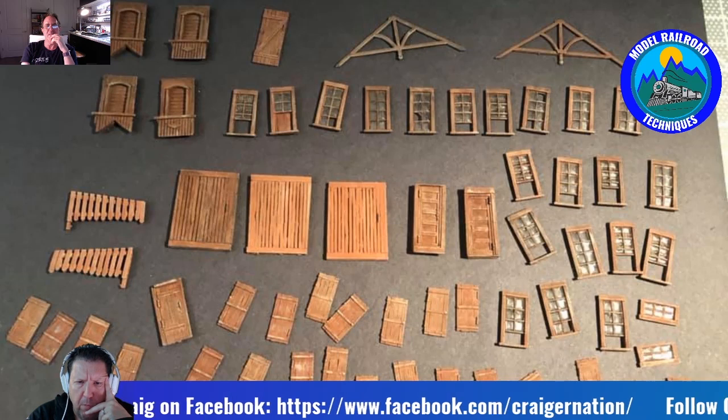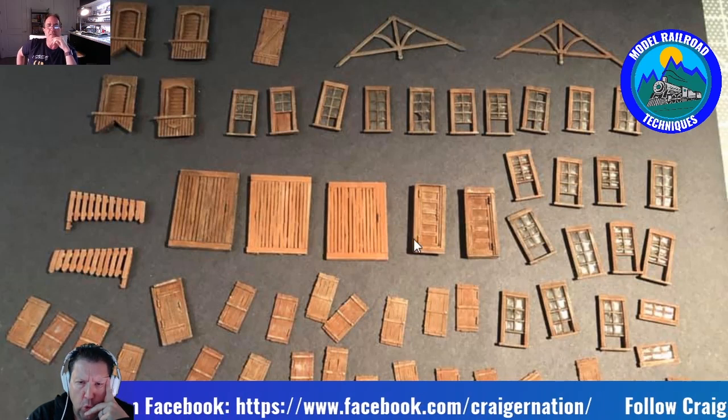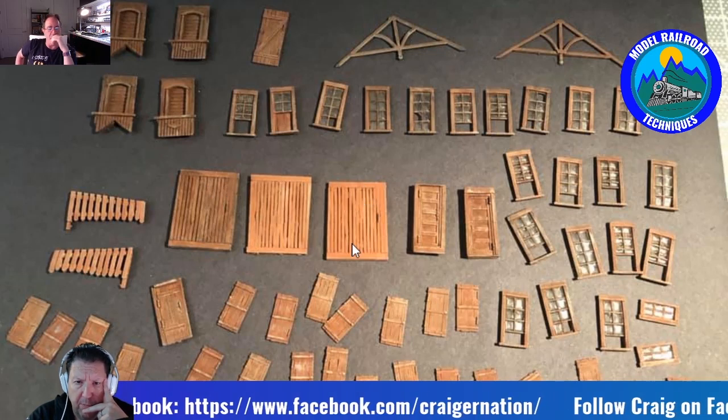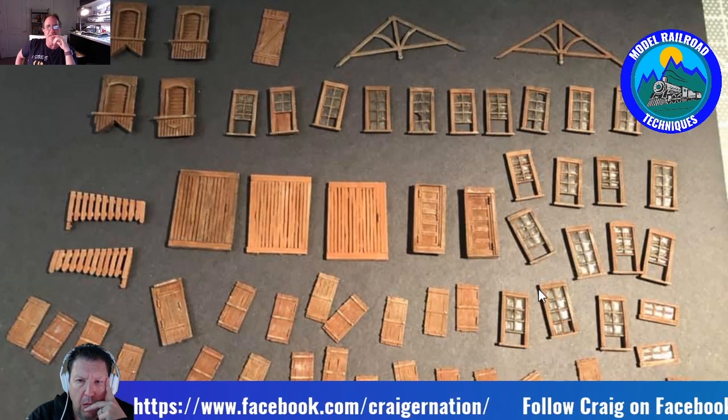Darren: What windows and doors were from that build? Craig: This is from Cartwright's — the castings came with the kit. They're metal castings — even the windows. Darren: Even the windows? Wow, that's phenomenal.